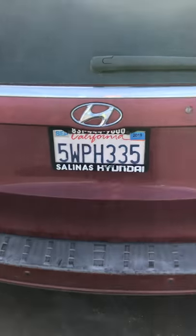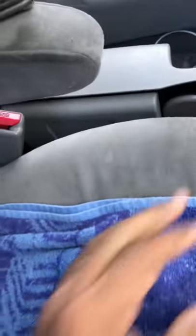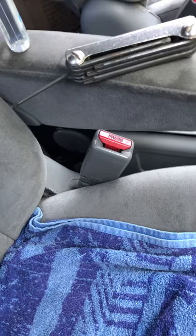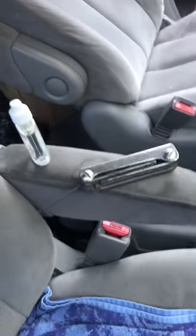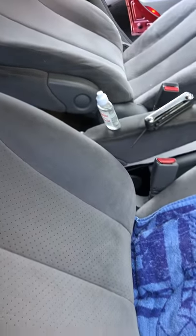I have this 2007 Hyundai minivan and I've had this problem with seat belts. What happens is that it's hard to buckle up — you try very hard and it just doesn't buckle. You need to try it several times, push and push and push until it clicks and locks.